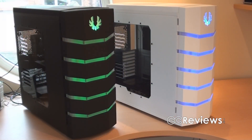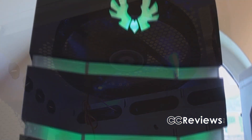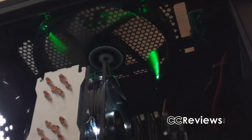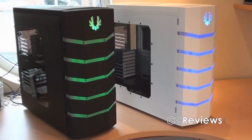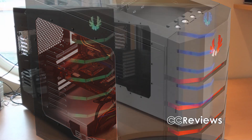What we have here are two cases and the only difference between them is their color scheme. On the white Colossus you have a white paint finish with blue LEDs on the front panel and fans. On the Venom case there is a black paint finish and green LEDs on the front panel and fans. Now the Venom is not to be confused with the black Colossus Window, which is a third variant with a black paint finish and red LEDs on the front panel and fans.